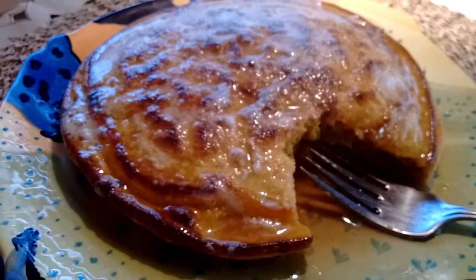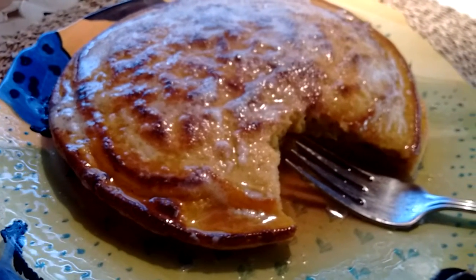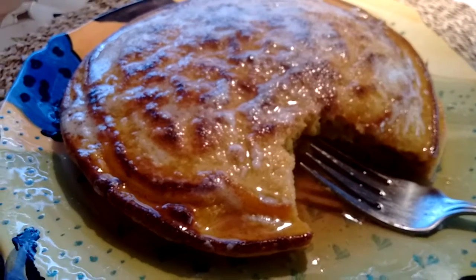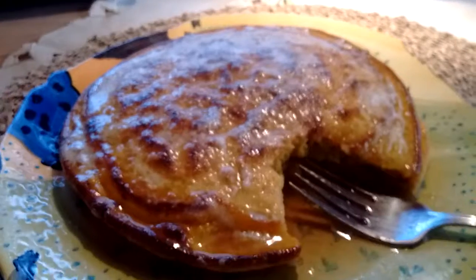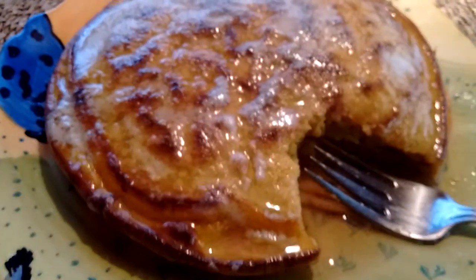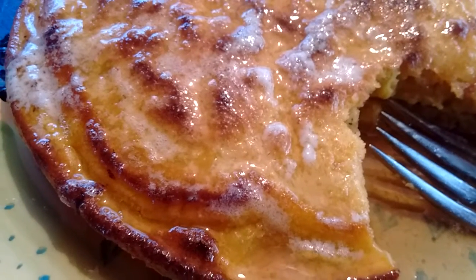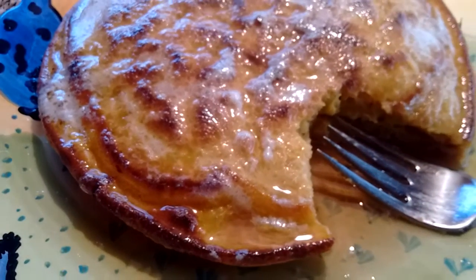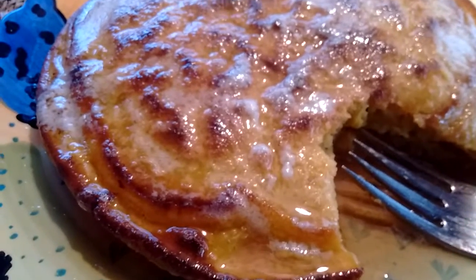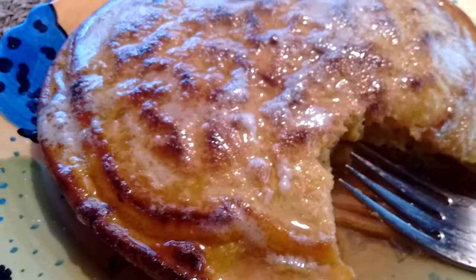The syrup isn't maple — it's maple-flavored monk fruit syrup, so there's no sugar in it. The recipe will be on my blog — it's already posted but I haven't uploaded the video yet. I'll link to my blog in the description. See you later!